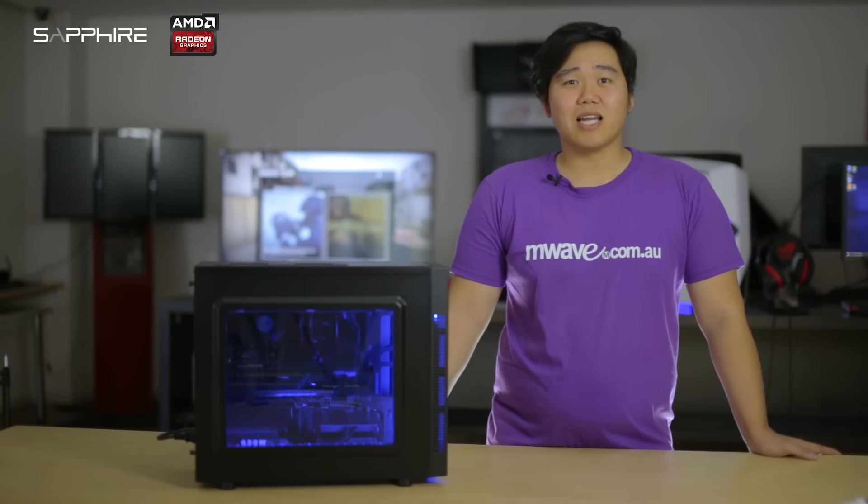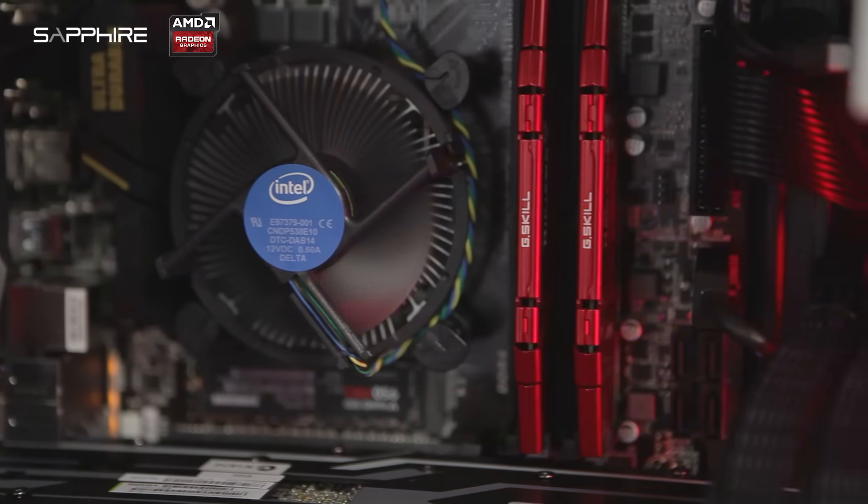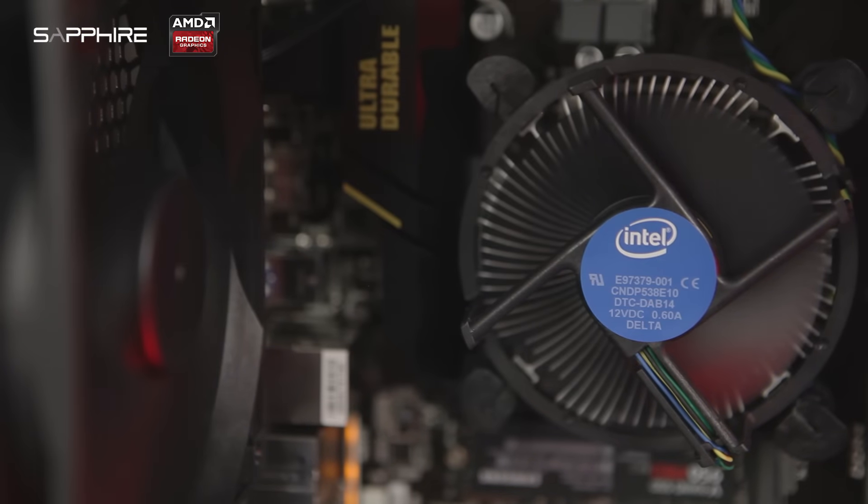We went ahead with an Intel Skylake Quad-Core i5-6500 processor, as it's a good value, has great performance and great thermal overhead, thus not requiring an aftermarket cooler.